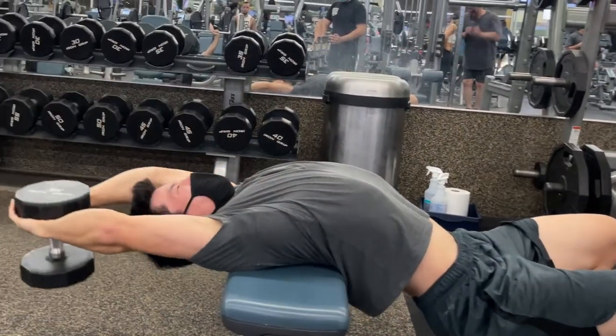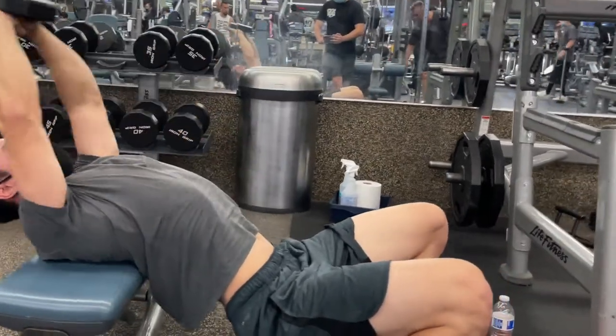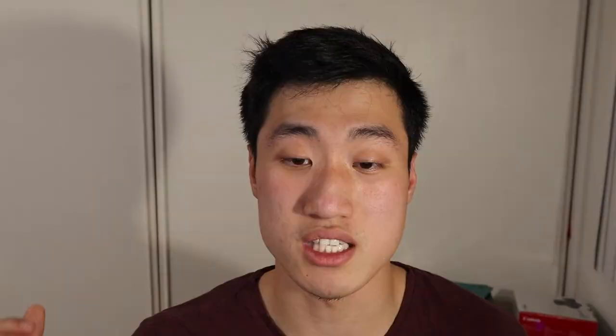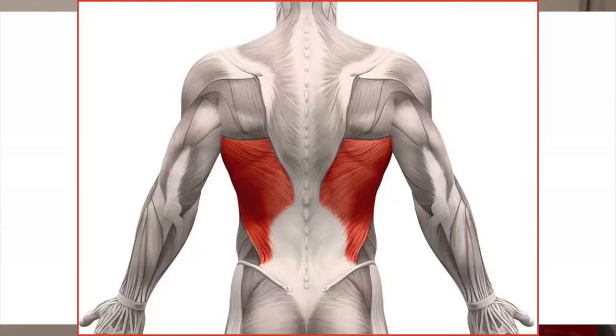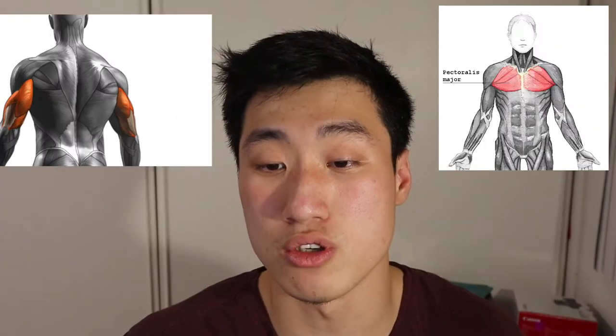This workout is also going to help with your shoulder mobility because of the stretch it gives while you're slowly dropping the weight for the stretch on the lats. The targeted muscles for the eccentric portion — dropping the weight — are your serratus anterior and lats. It's also going to work your triceps and pecs during the concentric portion when you're pushing the weight back up.